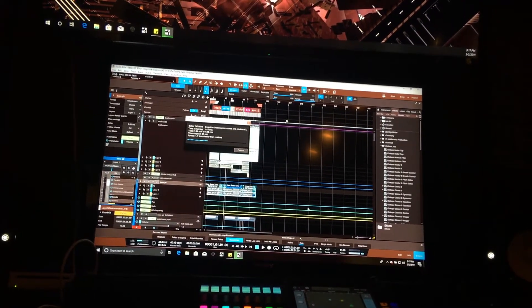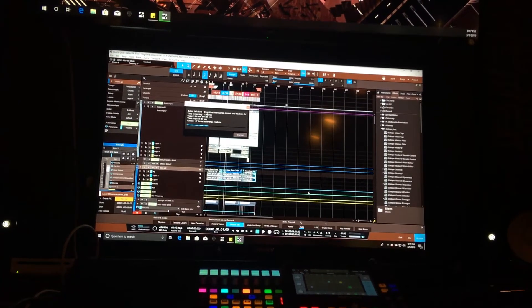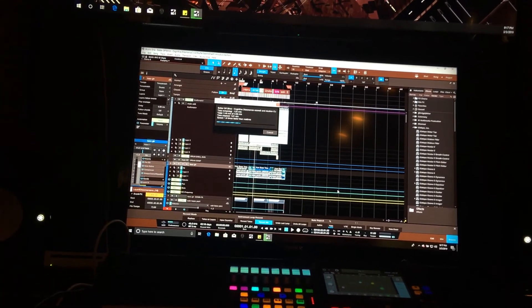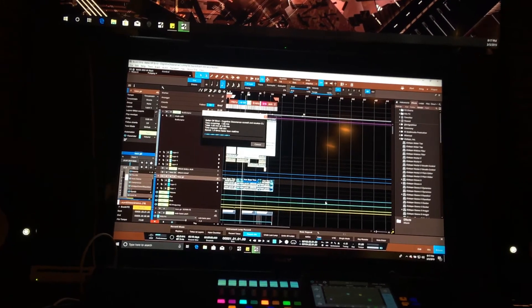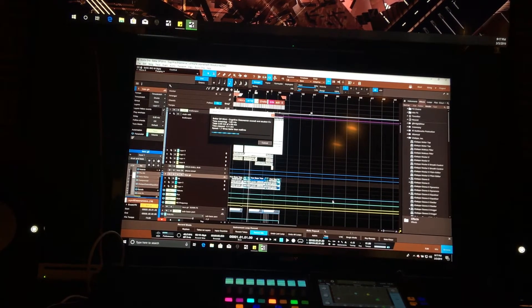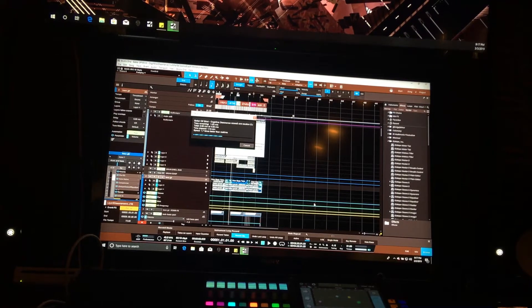It doesn't bother me. The idea is my workflow is uninterrupted and I can really just focus on the shaping of sound and not worry about underruns when I have every plugin on that I absolutely want to have on. But the render time is quite a bit slower. I haven't been able to figure out why that is. It doesn't bother me, but it's a thing.